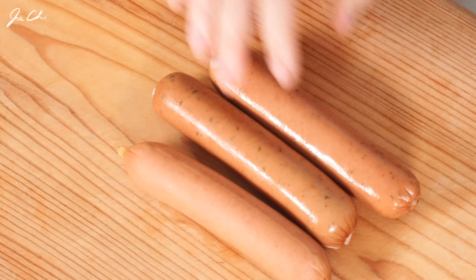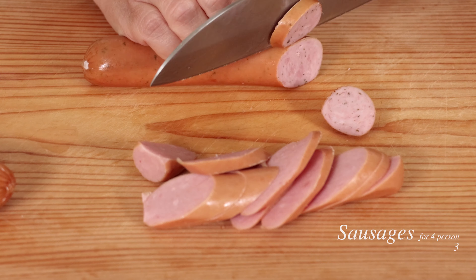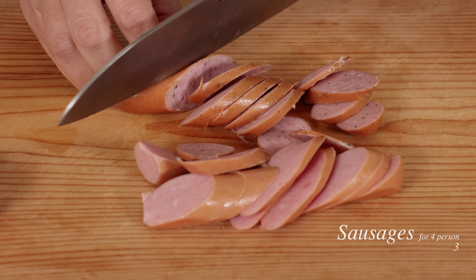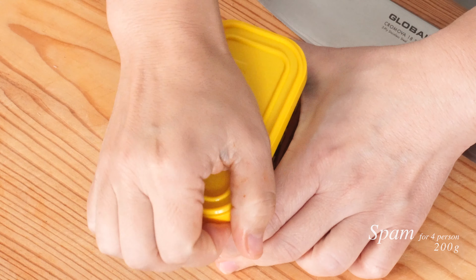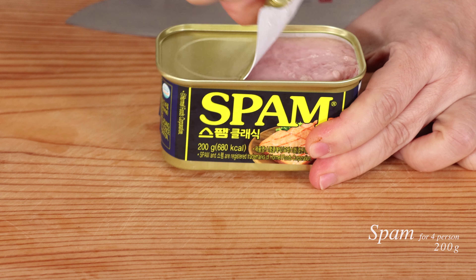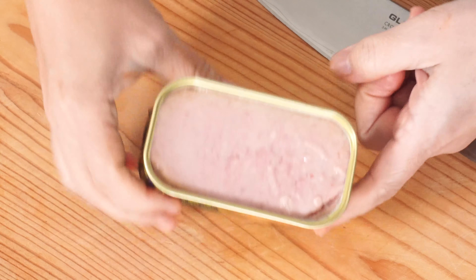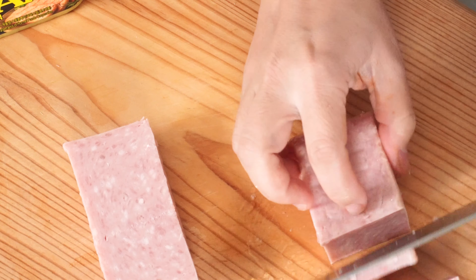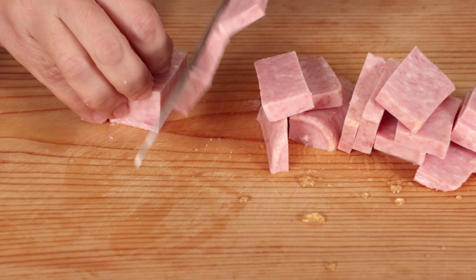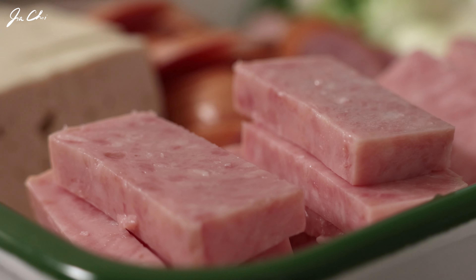I'm using two different types of sausages. You may use any sausages that you like. We need one small can of Spam. Let me tell you the easiest way to take the meat from the can. Heat one corner of the can a few times, like that, and the meat will come out. Same as tofu, cut them into big bite-sized pieces. Make sure that everything is sort of scoopable, bite-sized pieces, but not too small.